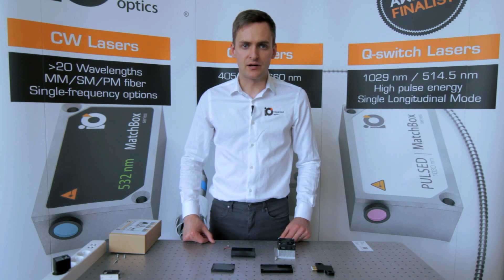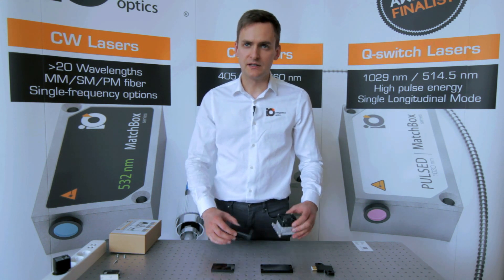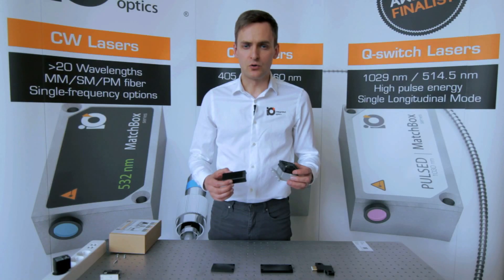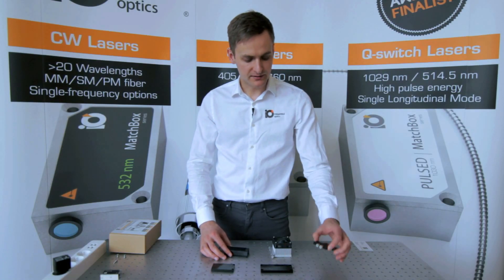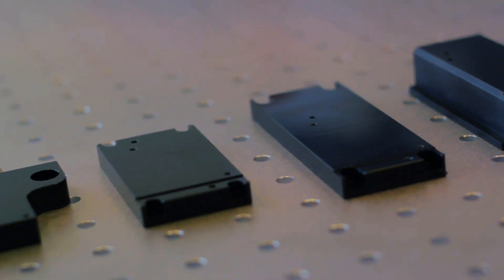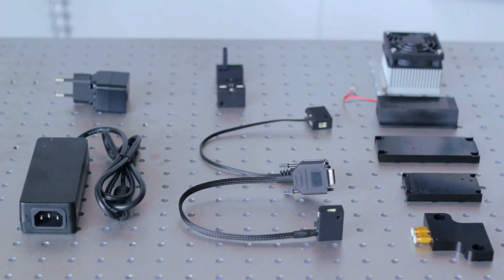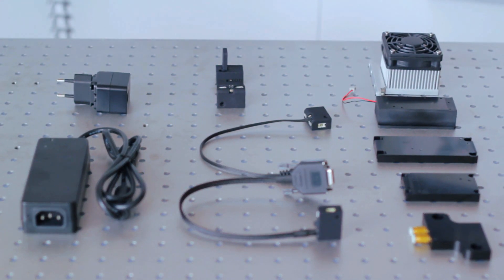For applications where good heat dissipation is needed, we provide air-cooled heat sinks or water-cooled adapter plates. Especially with the water-cooled adapter, one can further improve power and wavelength stability over our specified ratings.